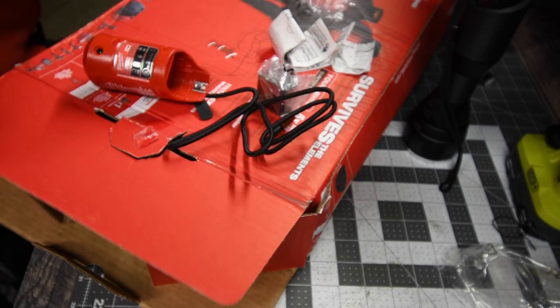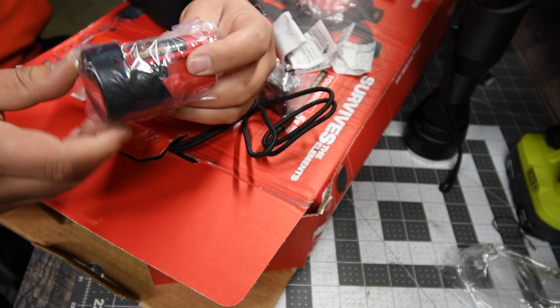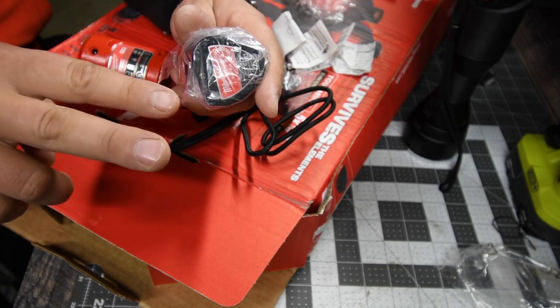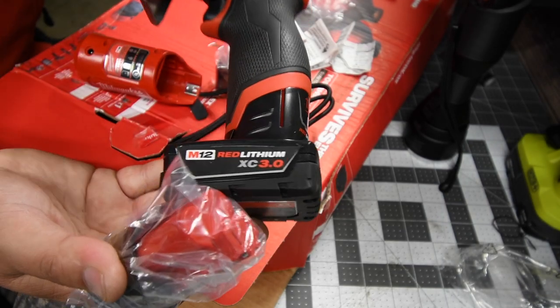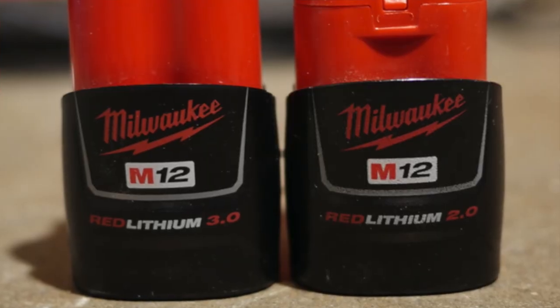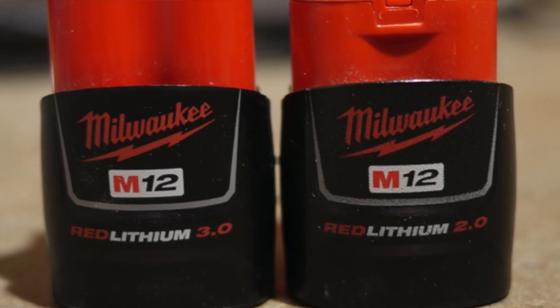In my opinion, just to make it that much better, this should come with a 3 amp hour cylinder battery. Milwaukee M12 makes two 3 amp hour batteries — they make this one and also a 3 amp hour cylinder battery. So I think this should come with a 3 amp hour battery instead of a 2 amp hour.